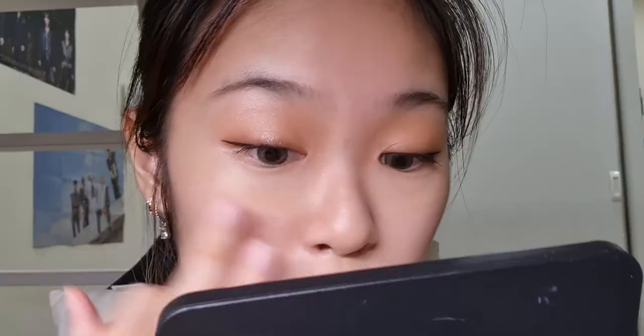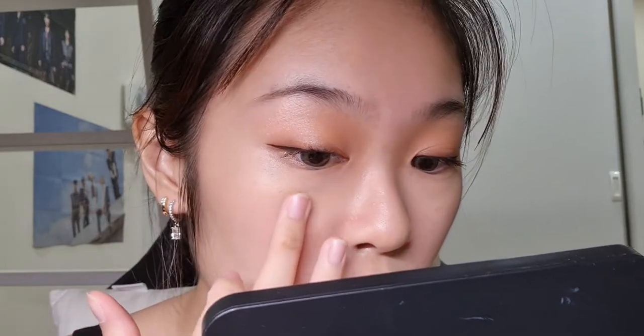Mascara really pulls together the entire look. Now I'm going to do my blush — I'll use this Romance blusher from the Hanbok series. I'm sad because the sponge broke; I was too harsh with it. I'll just use my finger to put it on.